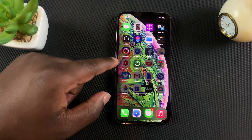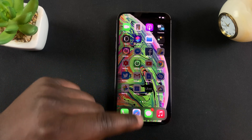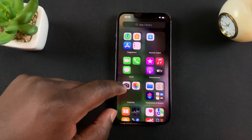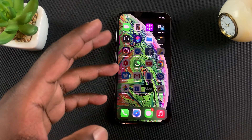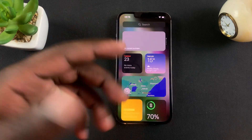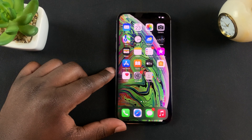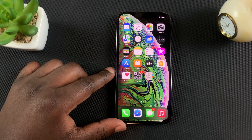All my apps are downloading and setting up — Instagram, YouTube, Google, all the games I had in my previous iPhone. Basically, all I have to do now is wait until all these apps finish downloading. And that's it — my iPhone has been set up from an iCloud backup. And that's how you can set up your own brand new iPhone from an iCloud backup.